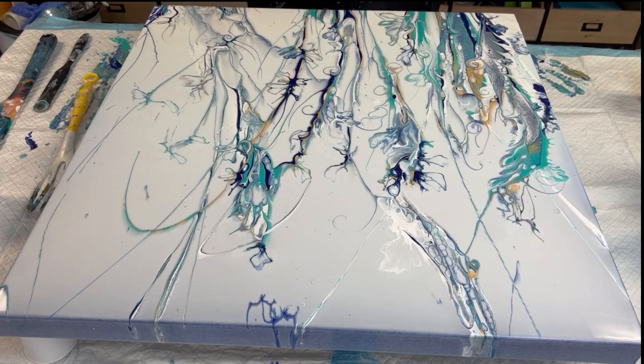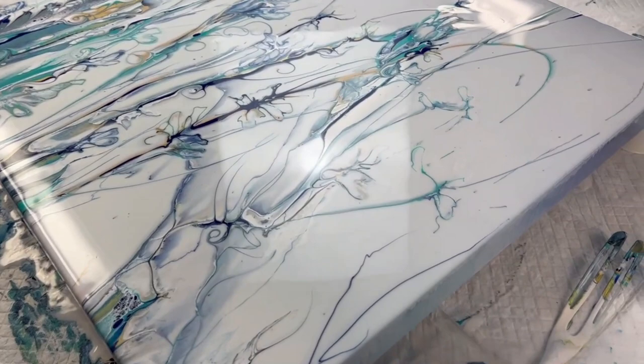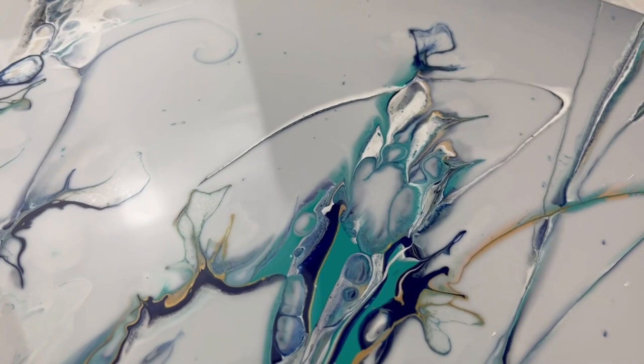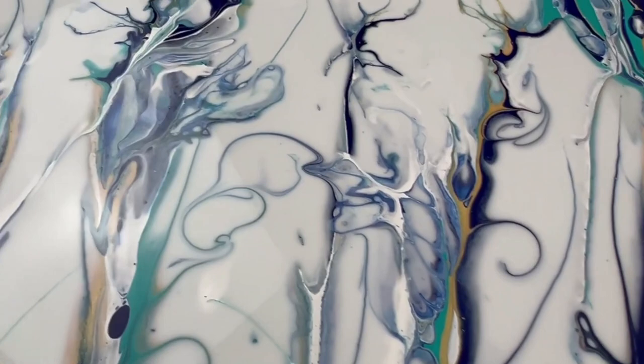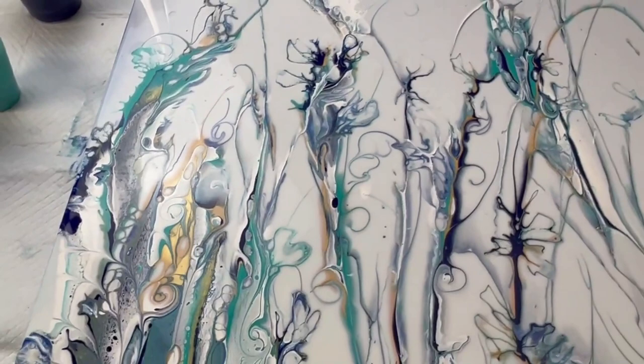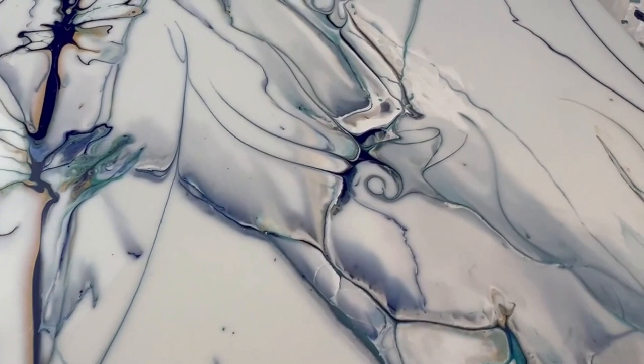We're going to bring you guys in for a close-up, and hopefully in a couple of days it'll be dry and we can show it on the next video. I love this area in here, and when you come up in this area — I hope it's brighter on the screen than it is on mine. I love all this detail. I can't wait for this to dry. I've never done a swipe with a transparent base, and I think this is going to be really, really cool and really opens up the ideas for future pieces.